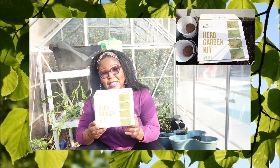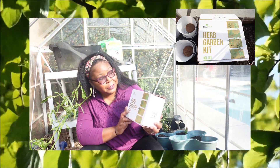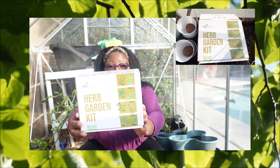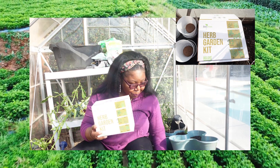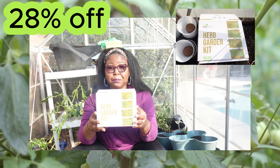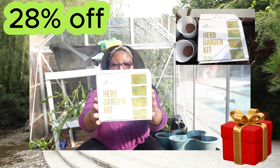Zesty Herb sent me this deluxe package, and if you're an herb lover like I am, this package is just for you. It has thyme, chives, basil, cilantro, parsley, rosemary, dill, and oregano — all in this deluxe box. They're also offering 28% off for Christmas, going from $44.95 to $32.45. It's a great Christmas gift for any family or friends to grow in their garden.